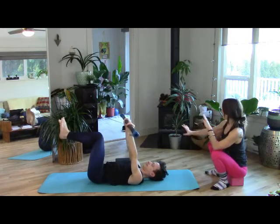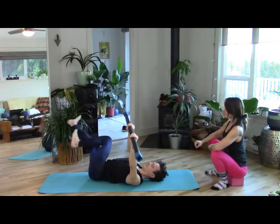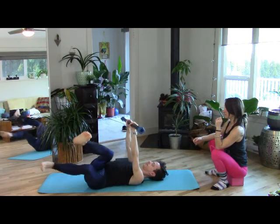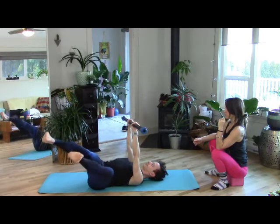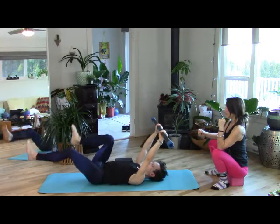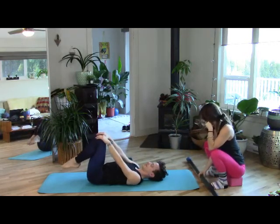One more time, take the knees over to the right — little bicycle, heels like they're pulling through molasses. Come back up to center, knees to the left, arms to the right — little bicycle. Then come back up to center and little bicycle in the middle. Release, hands to the knees, freedom pose.